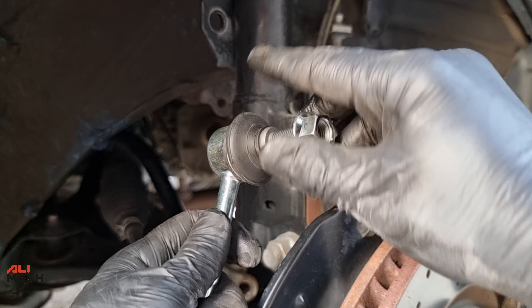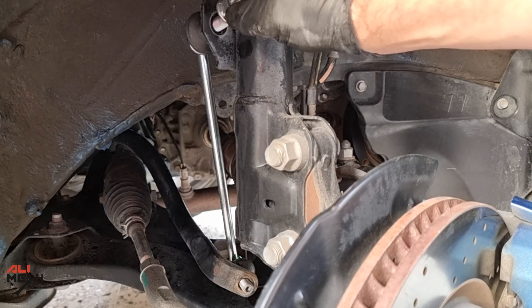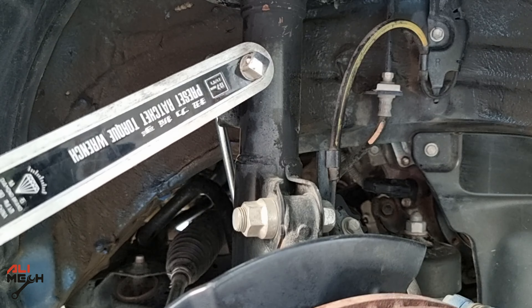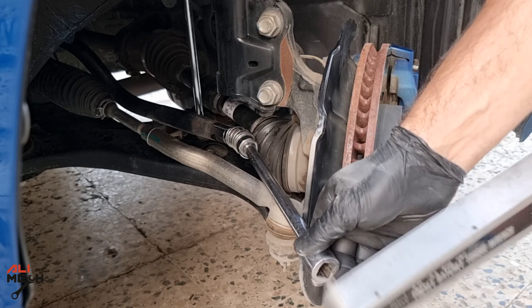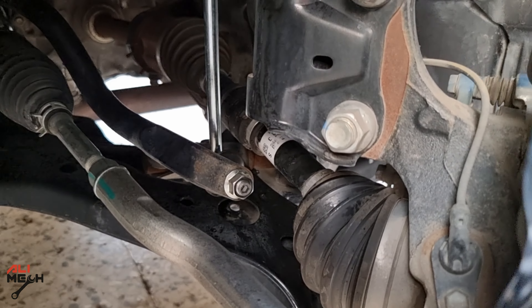Alright, let's install the new sway bar link on the car — hand tightening the upper nut first and then the lower one. Then we're gonna torque the 17mm nut to 55 pound-feet of torque. Okay, we are done with the passenger side. Let's turn the steering wheel straight and put the wheel back on the car.